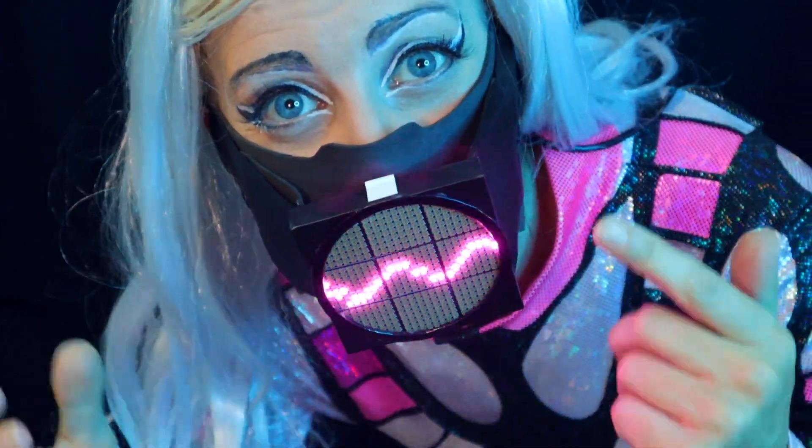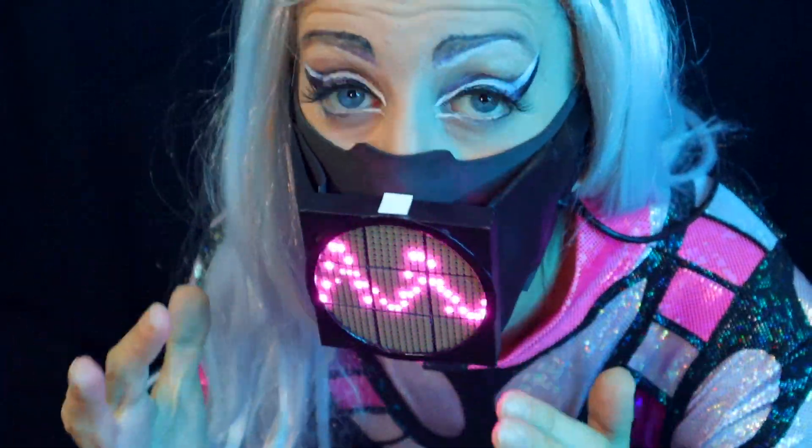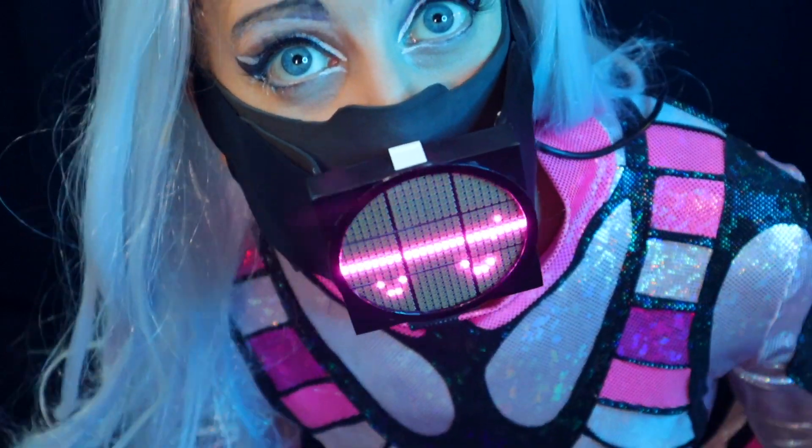Hi! I'm Natasha, and in this video I'll show you how I made this sound reactive LED mask for my Lady Gaga cosplay.